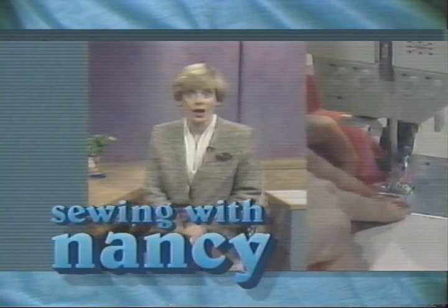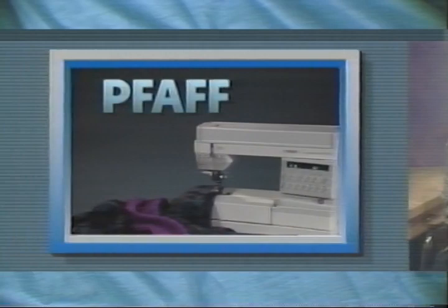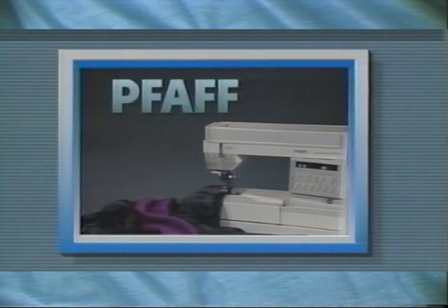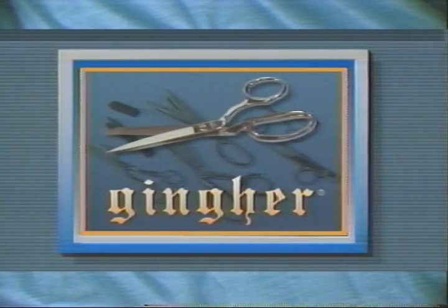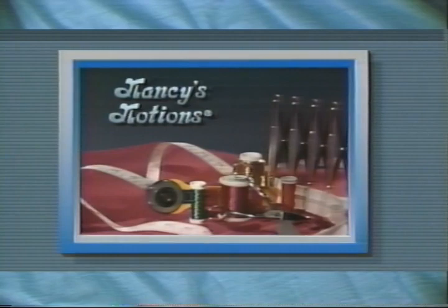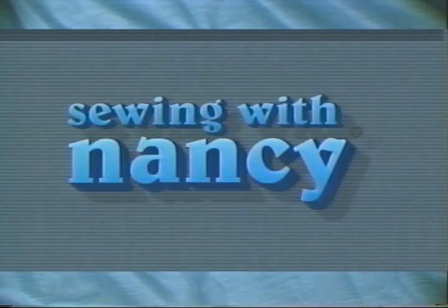Welcome to Sewing with Nancy, TV's how-to sewing program with your host Nancy Zeman. This educational videotape is brought to you in part by Pfaff, the largest European producer of sewing machines, featuring creative sewing machines and hobby-lock sergers. Also by Pellon, the first name in interfacing and craft material; by Ginger, a tradition of quality in scissors and shears; and by Nancy's Notions Catalog, featuring specialty sewing books and hard-to-find sewing notions.